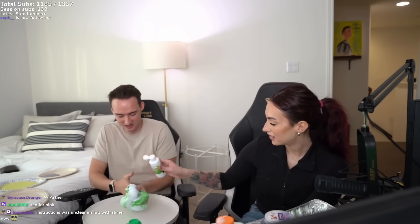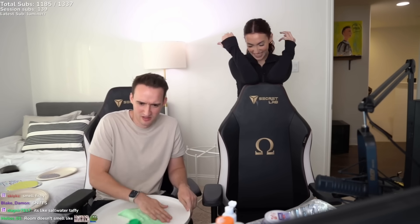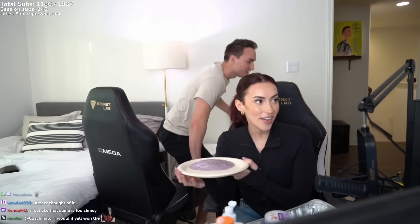Instructions were unclear — I'm full of slime now. The green's pretty, I like it, this is good. Chat, a sub a day can help this little poor kid. So chat — this was my slime, this was Arthur's scrambled eggs, and then this was our combined slime. Which one was the best? I know mine was the best — it's okay.